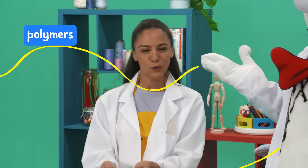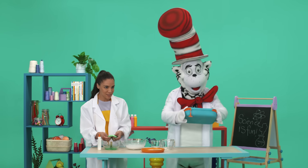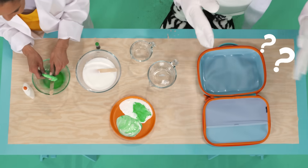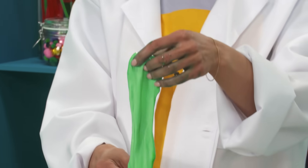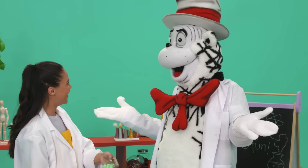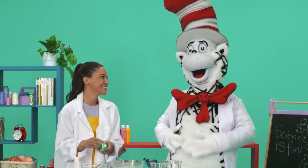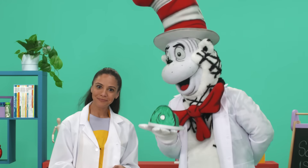Glue has these tiny pieces called polymers. They're like wiggly, squiggly spaghetti. Normally, these spaghetti pieces slide around, and that's why glue stays a liquid. However, when you add liquid starch to it, all of those pieces start to stick together like a ladder. And then your glue becomes thicker and stretchier — that's slime. That's a pretty cool chemical reaction, isn't it, Cat in the Hat? Someone ate my lunch! Oopsie! That's right, I ate it.